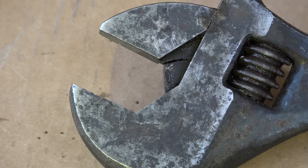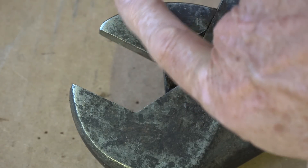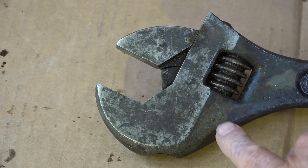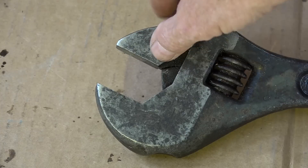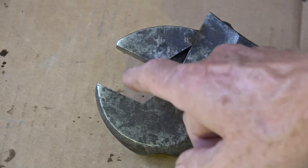If you're using it so that the movable jaw is pushing up this way, that is using the wrench what I call backwards — because that jaw would be sitting here and forcing up, and that's how I would think it would break, and that's probably why it did break.